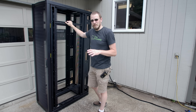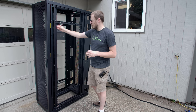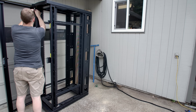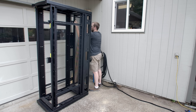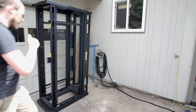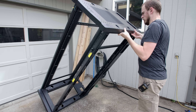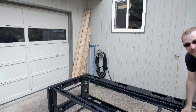I have a crazy idea for how to actually line up the side panels. I'm going to lay the whole rack on its side, then drill the holes through the M6 mounting holes and get it all lined up that way. But first, I'm going to take off the doors. All right, down we go. Not heavy at all.